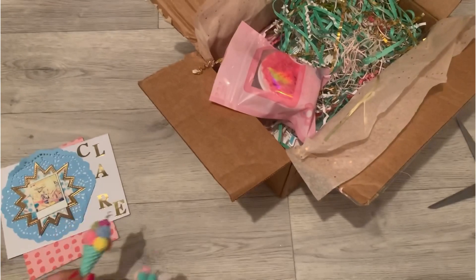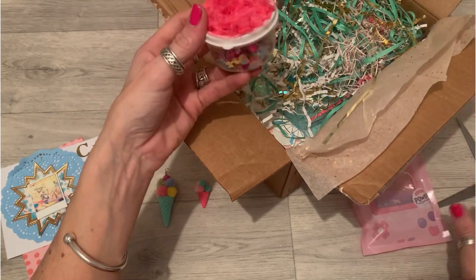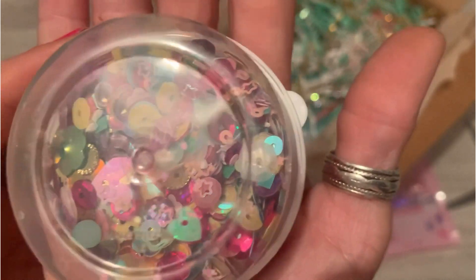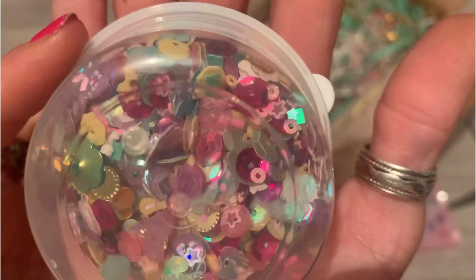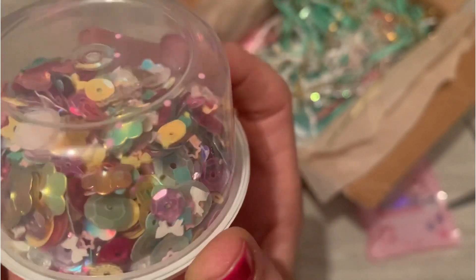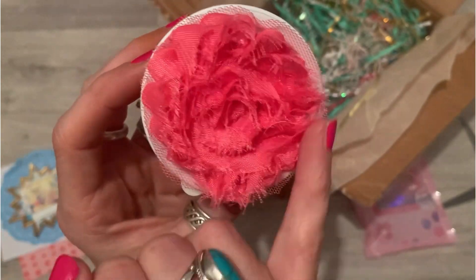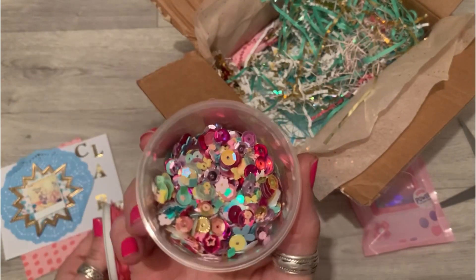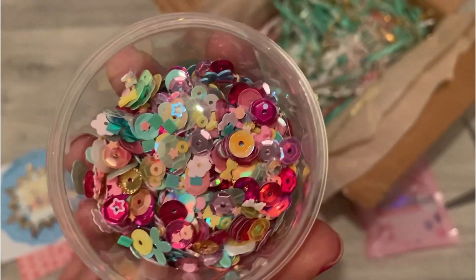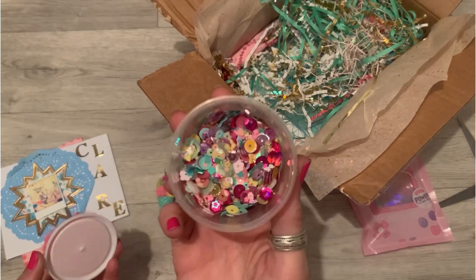Oh wow, oh my god — look, it's a sequins mix! If I turn it upside down you might be able to see it — look at the beautiful colors, all the different shapes. Look — you can see that — beautiful! And look at this, it's like a fabric rose on the top. What a cool way to give sequins. I should just open the lid — oh, it's been a long day! Stunning, I love that sequins mix, gorgeous.